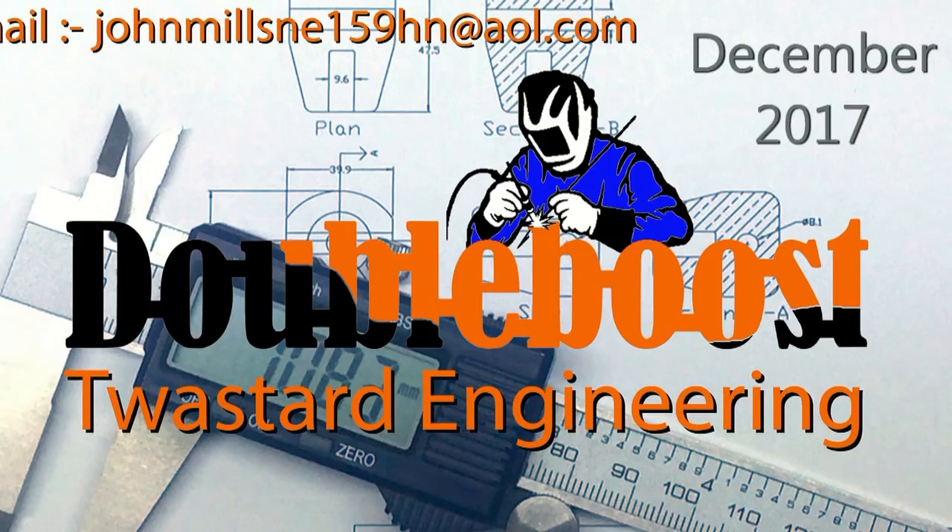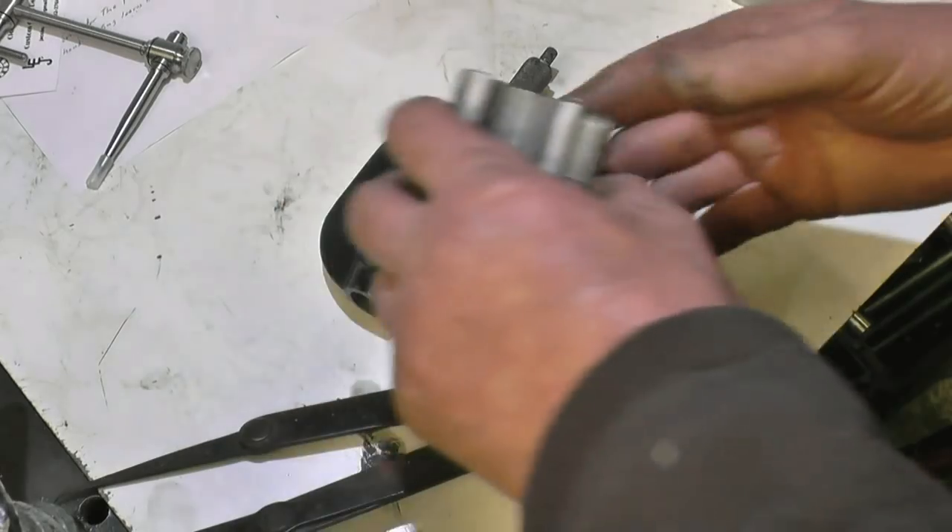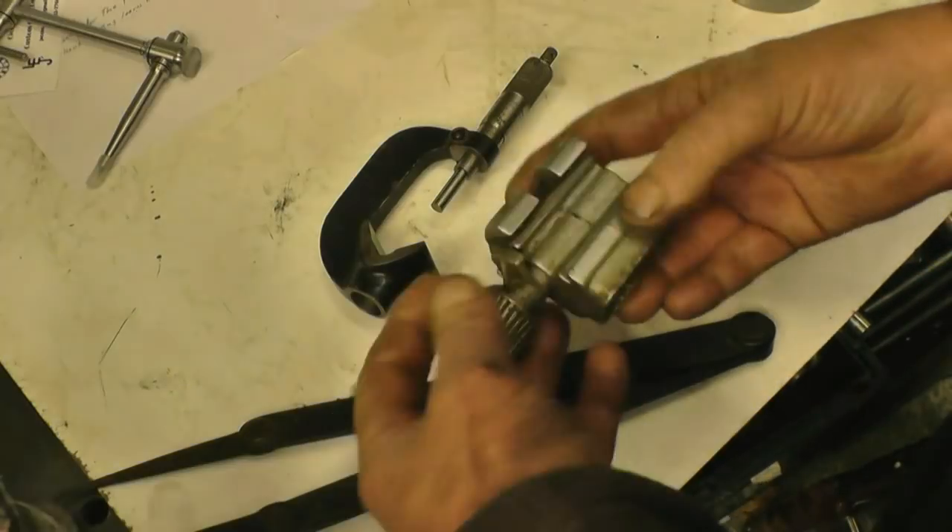Thanks very much for watching, thanks for subscribing, and a massive thanks for all the well wishes coming in regarding my arm — it's getting better, it's getting stronger, but it's going to take time. I'm a bit of an impatient bastard. Anyway, thanks for watching. Don't forget, if you like what you see, click the subscribe button. I'm getting close to having 50,000 subscribers, which is quite a milestone for YouTube.